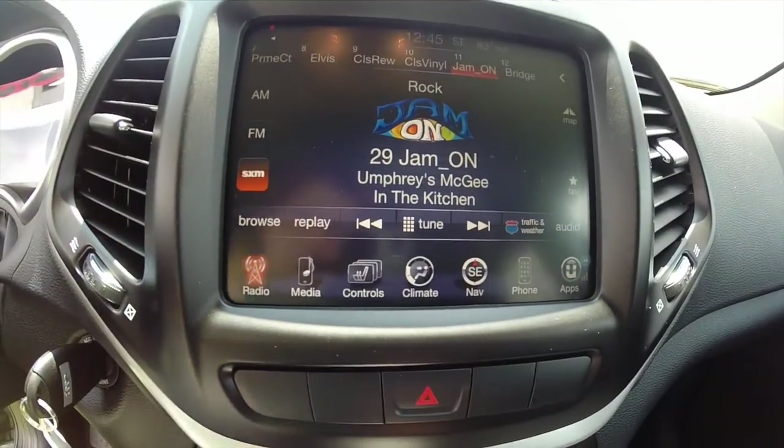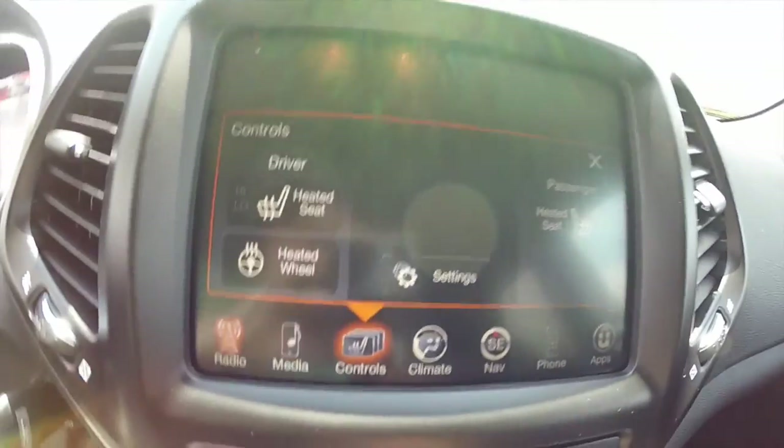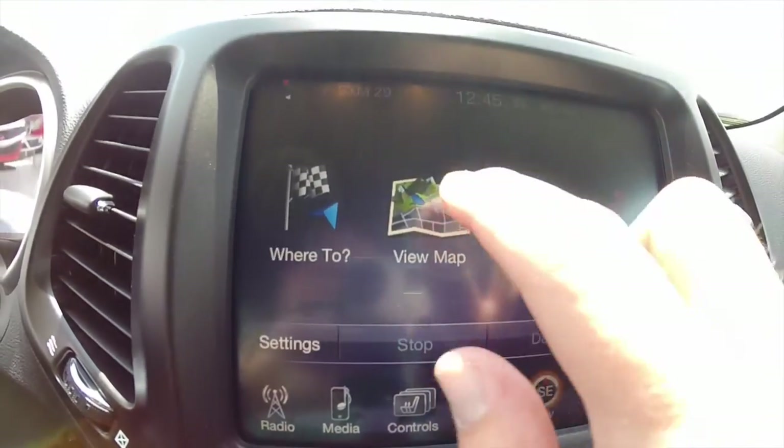This vehicle does have heated front seats and a heated steering wheel. It also has a Garmin-based navigation system built in.